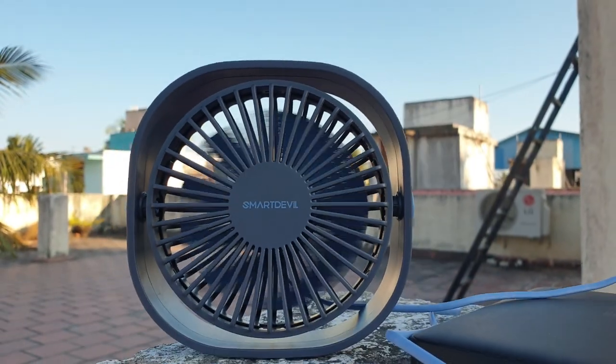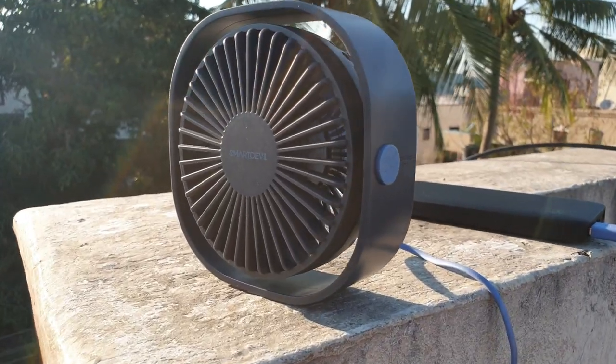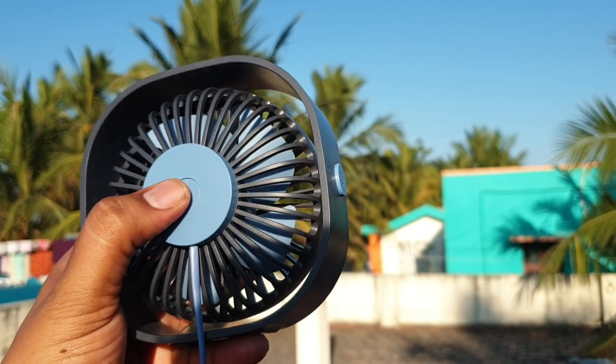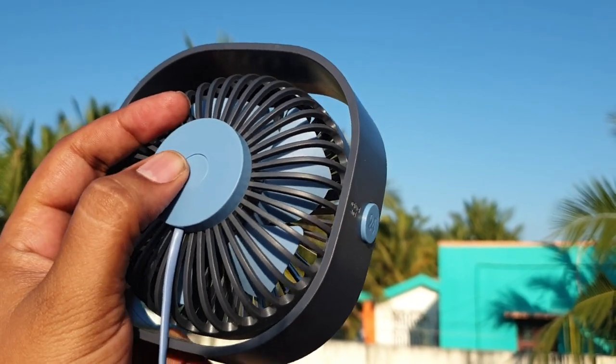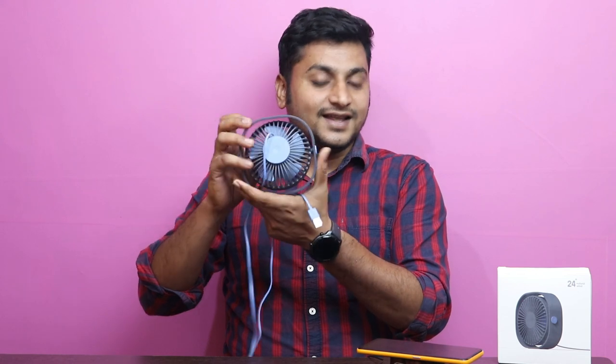This is the Smart Devil fan. The wire length is 1 meter, which is sufficient. You can use it at a computer table. There is a button here that you can adjust for on/off and speed control. We can also rotate this fan 360 degrees.